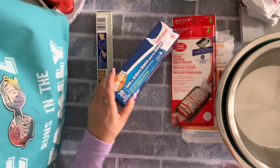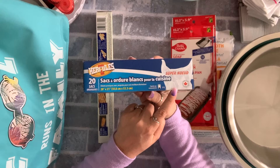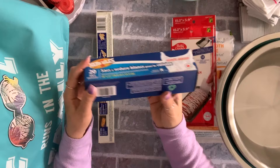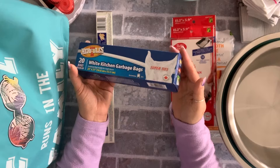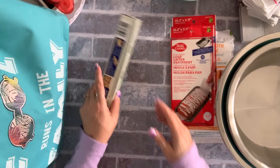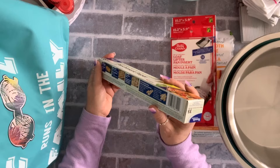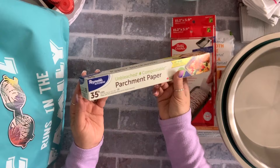I got a couple boxes of these garbage bags. They're not huge but they're perfect — they do the job for throwing things like papers and stuff. You get 20 in here and they're only $1.25, so you can't go wrong. I also got a couple packs of parchment paper because I use this a lot. This is the unbleached one from Reynolds and I believe it was $3.50.